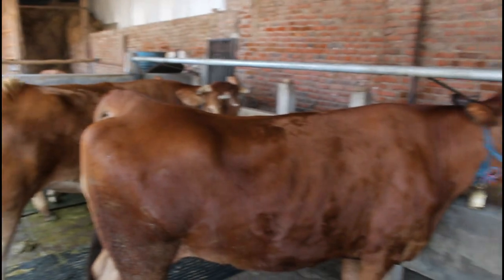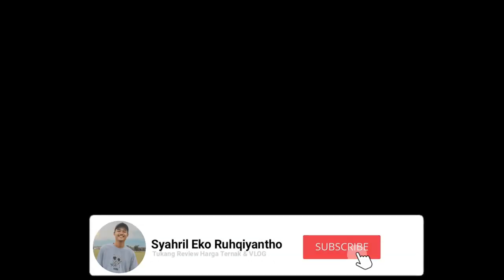Sekian video hari ini. Jangan lupa like, komen, subscribe ya guys. Terima kasih. Wassalamualaikum warahmatullahi wabarakatuh. Sampai jumpa.